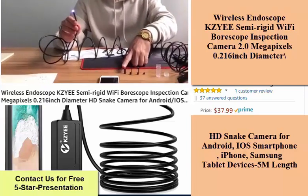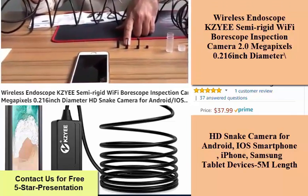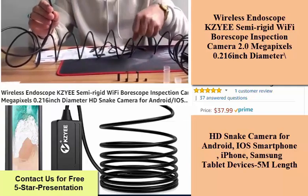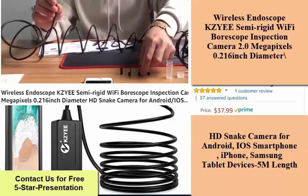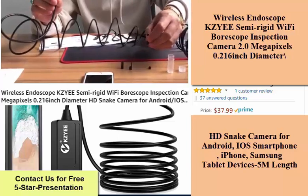This Wi-Fi endoscope camera has a strong Wi-Fi signal to connect to a smartphone easily — no external cable or adapter needed. It has a built-in 450mAh rechargeable battery, and the 5M semi-rigid cable can control the inspection camera's direction, bending and keeping its shape to access confined spaces.